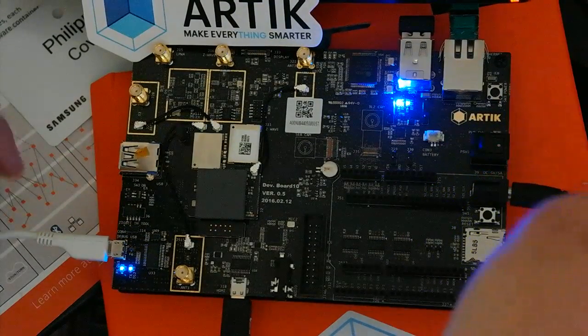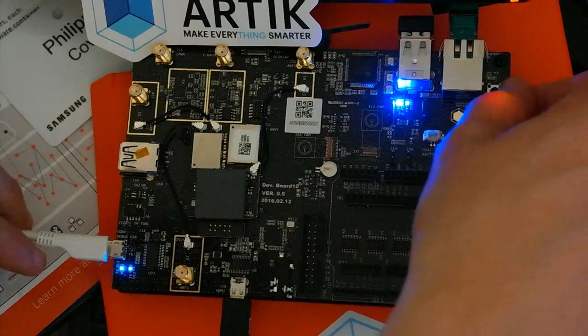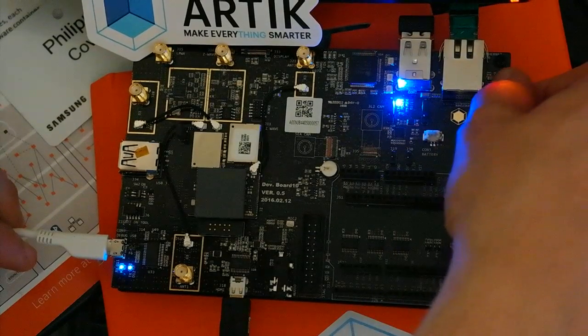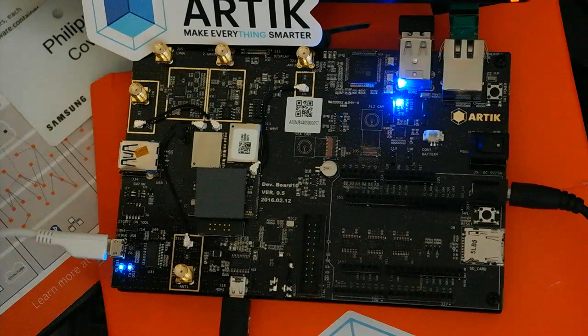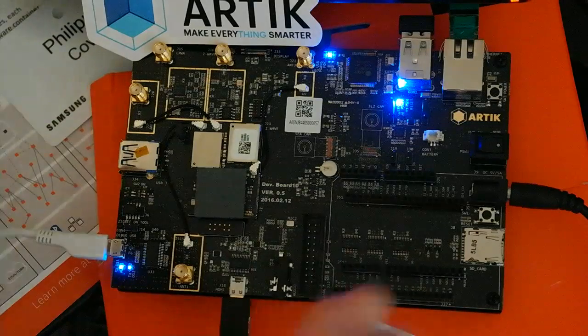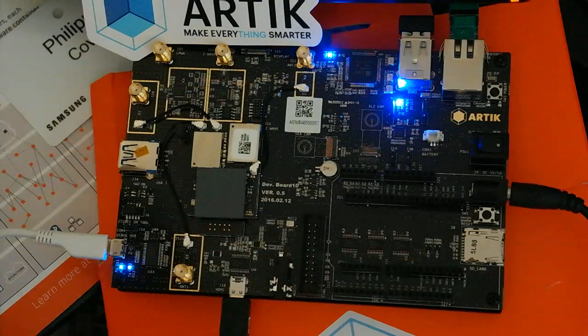Press the power button on the right side, wait a couple of seconds, then hold switch number 3 near the Ethernet port for a few seconds. U-boot will start and you'll have a regular menu. The distribution is based on Fedora — I won't explain too much today as it's documented.